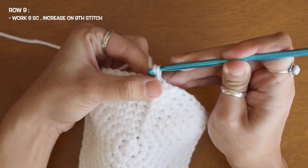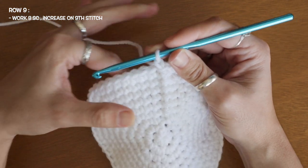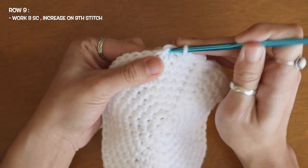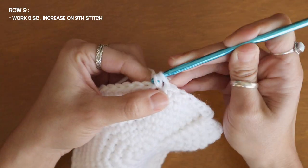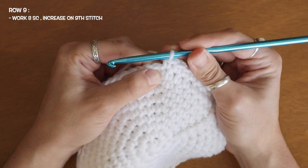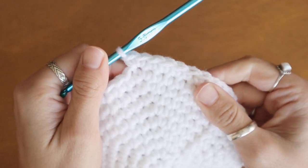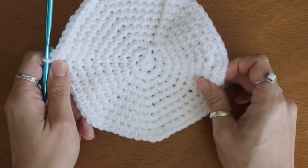To start my next row I'm going to chain one and work eight single crochets in a row, then add my two single crochet increase on my ninth stitch. One, two, three, four, five, six, seven, and eight in a row — so right now I have eight single crochets. And here at my ninth stitch I'm going to add my two single crochet increase: already added one, come right back into that same gap and add my second. Just continue that pattern until you get back around to the end of your row.